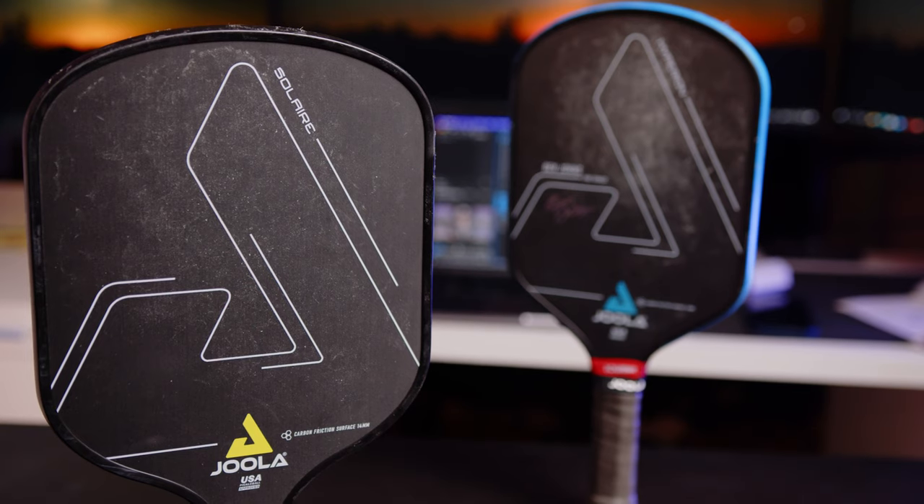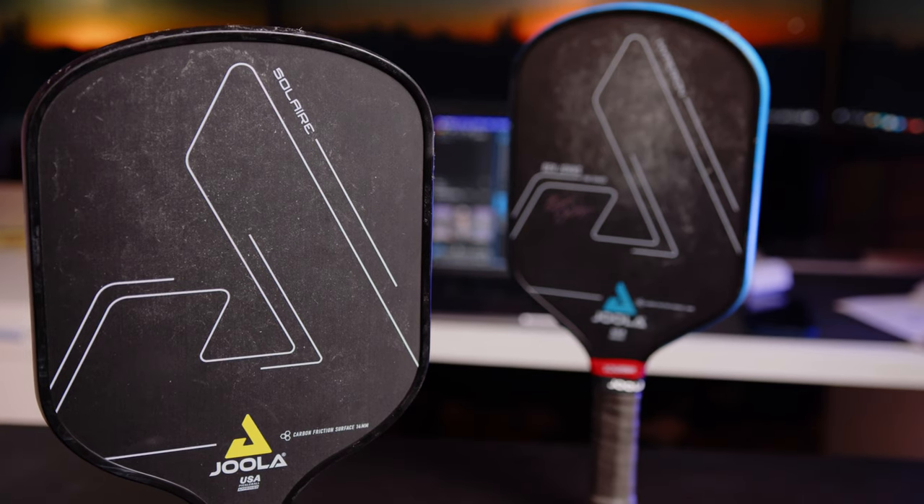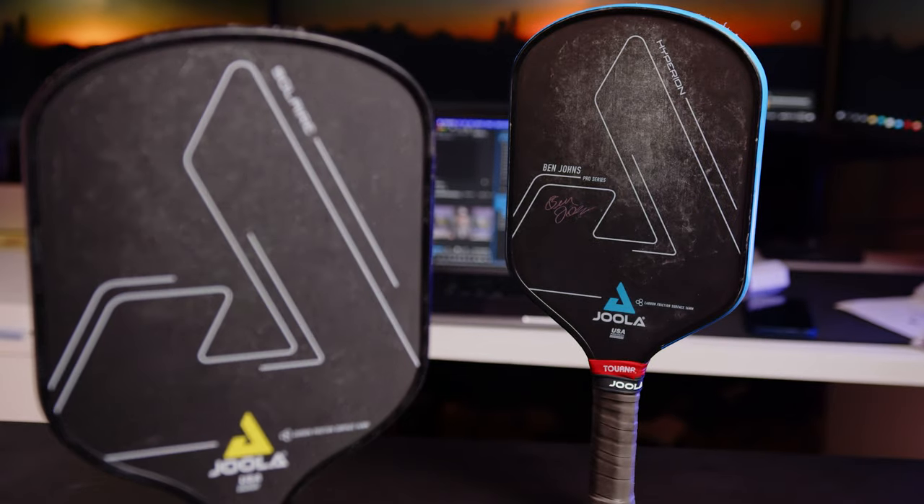What's up, guys? Today we'll be reviewing the Solaire 14mm from Yola. This has been a paddle that has attracted quite a bit of attention because it's essentially a thinner and wider version of the flagship Ben Johns Hyperion CFS. So after testing, how did it hold up?